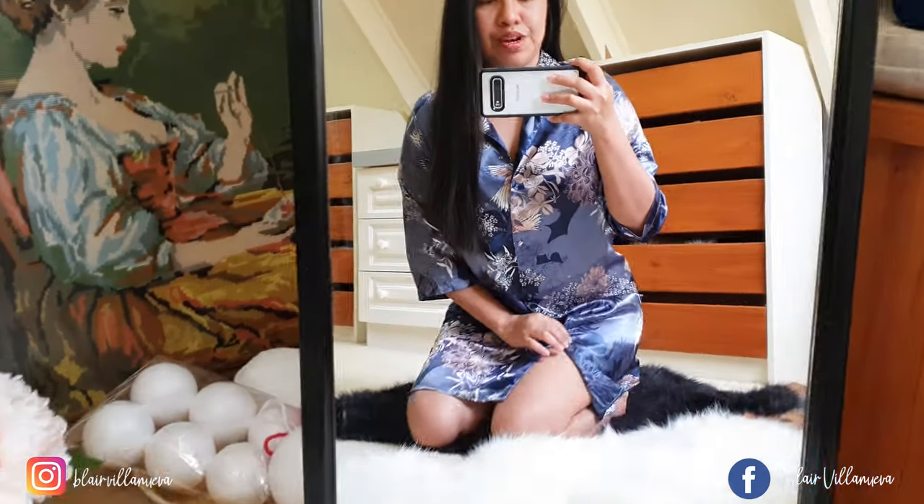You know when you are just at home and you feel a little bit bored, I decided to browse some cute items from YesStyle. This is not my first time buying items from them — I've been buying a lot even back in the Philippines — but this is the first time I'm doing an unboxing video.